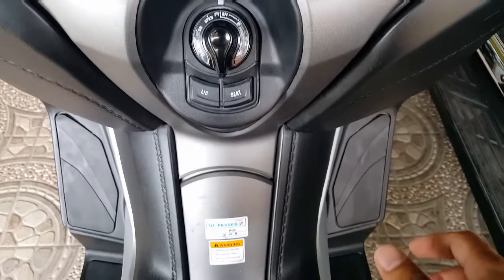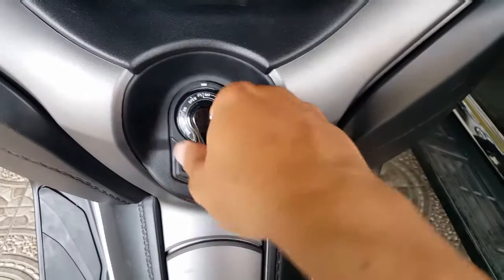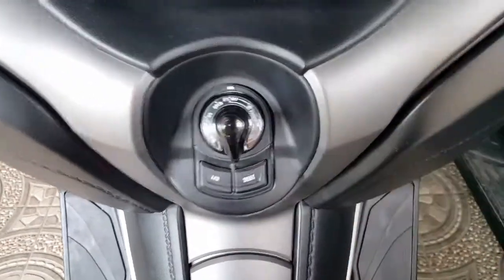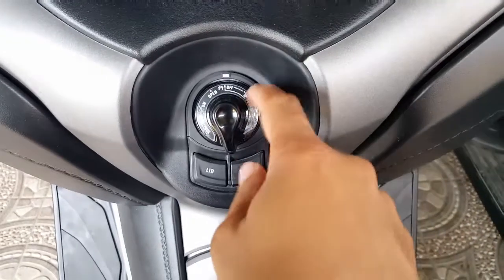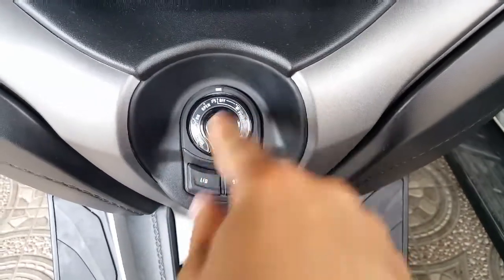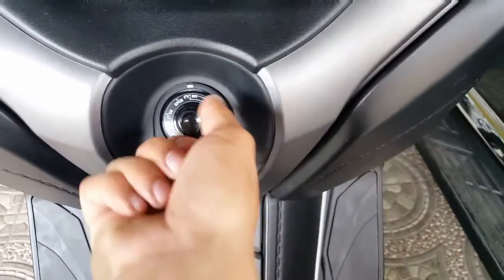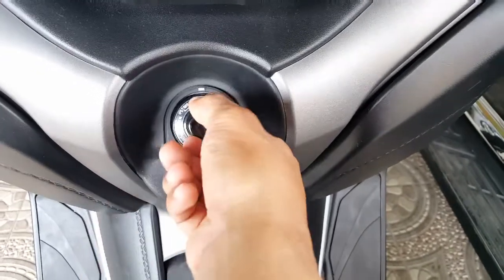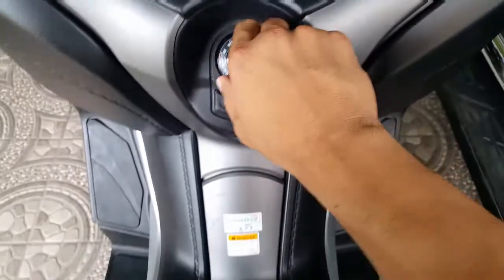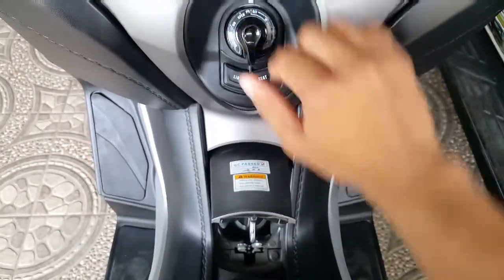Next is how to open the gas tank cover. All you have to do is switch this all the way to the left until it reaches the gas sign. Since it's locked, just press until you hear a clicking sound. There you go — then push it all the way to the left, and there you have it, it's open.